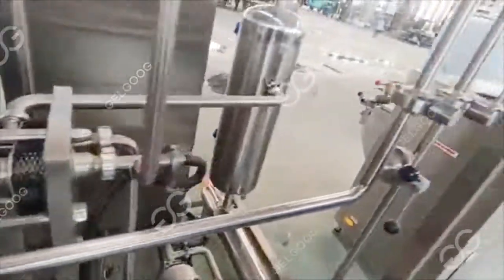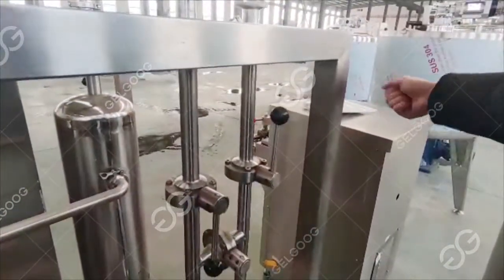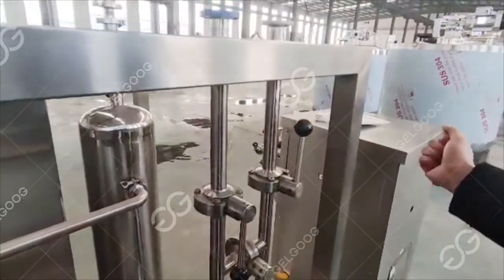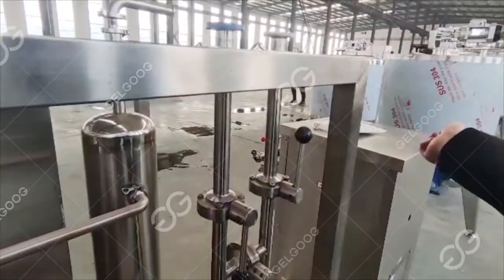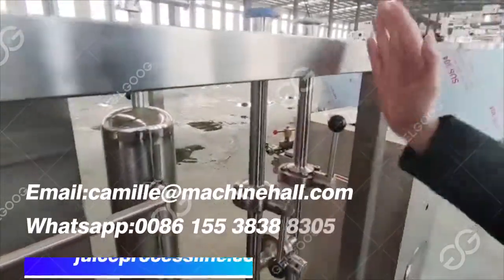From there, the milk follows this tube to our homogenizer. As you can see, this tube is connected to the homogenizer. The homogenization process in the homogenizer makes the milk taste more delicate, the distribution more even, and prevents the milk from stratifying after being left for a long time.